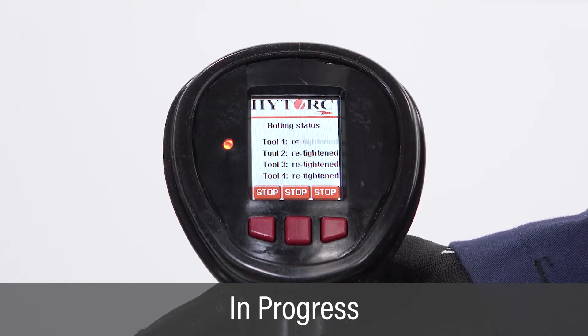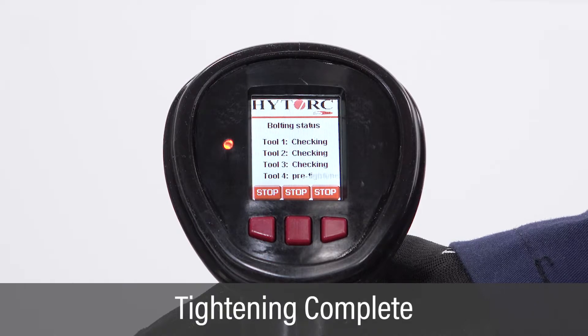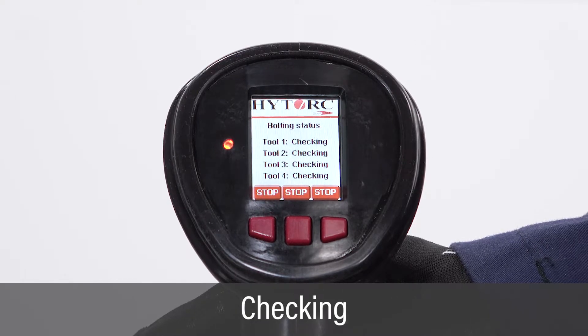Continue holding the green button during tightening. The status screen indicates bolting in progress. Continue to hold the green button when the target torque is reached and tightening is complete. Continue holding the green button as the pump checks that the torque value has been reached.